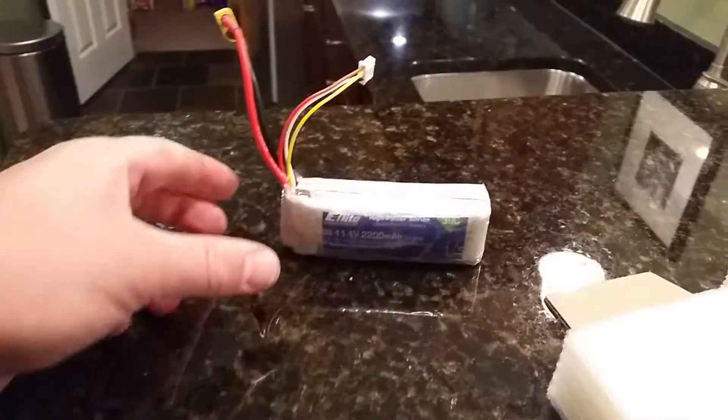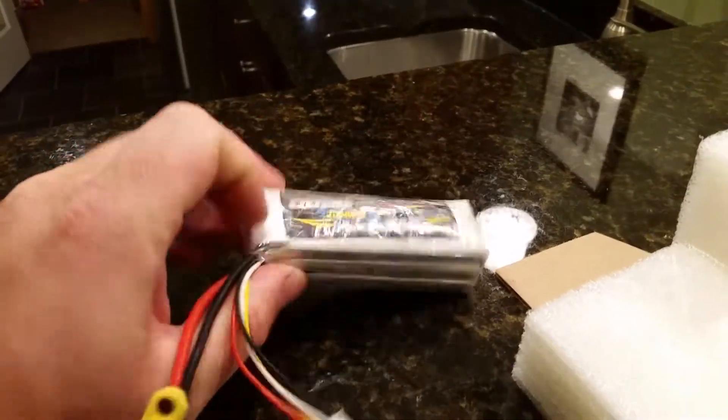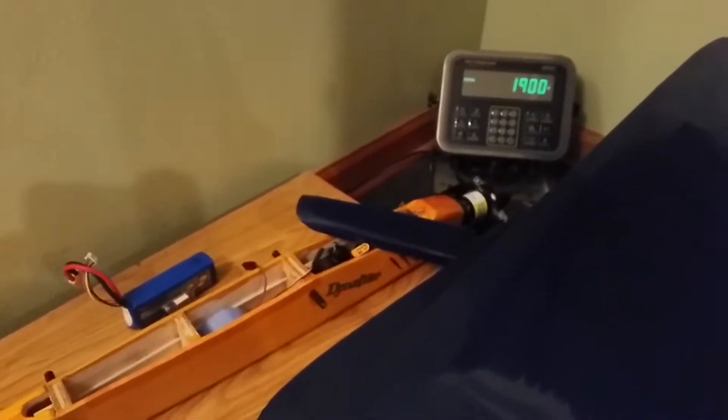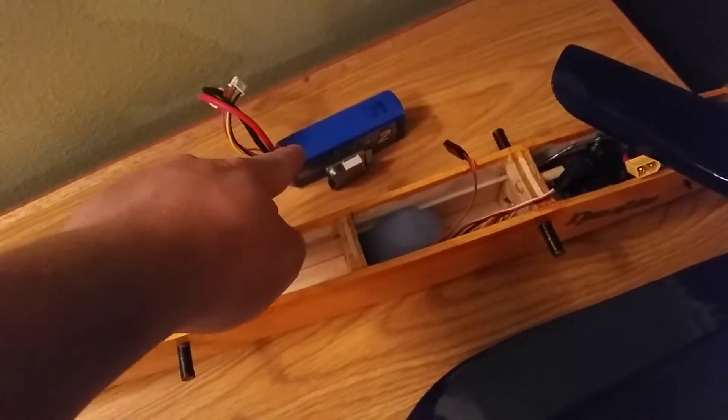I pulled out my little test LiPo and put in everything including the steel rod and 10 rubber bands — I don't plan on using 10 — and we're at 1,900 grams. That's with a voltage alarm and a 60C 2200 3S battery.